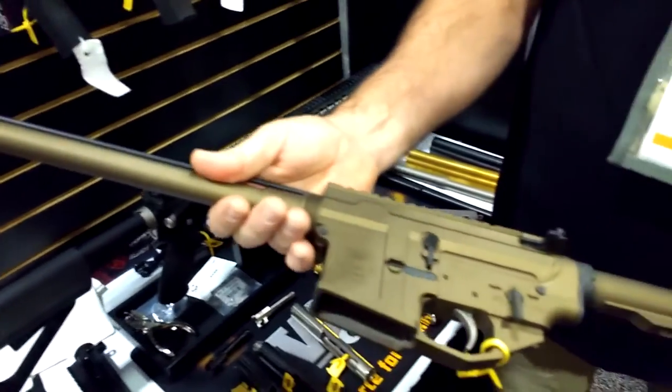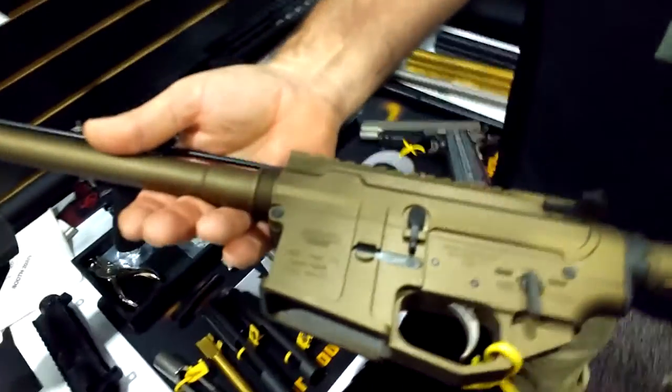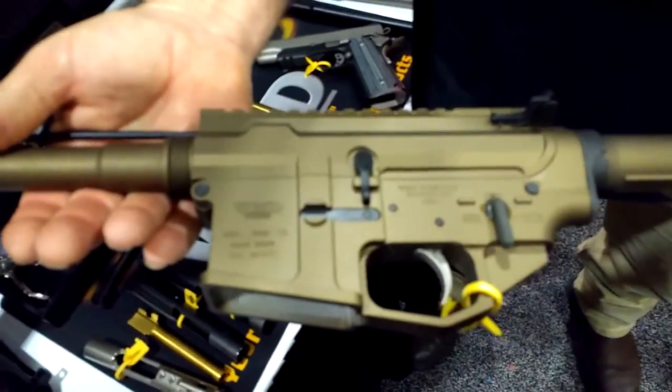Or if our dealer happens to have excess stock in furniture for the AR, he can build it up with his stock and that gives them the opportunity to move two things at once. I think that's the opportunity — that's kind of the innovation here.